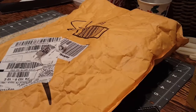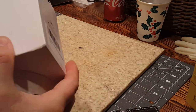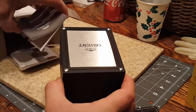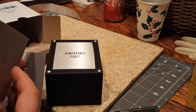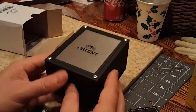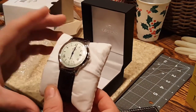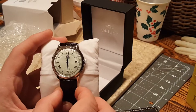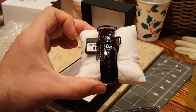Hey David, got this in the mail today so we're going to open it up and check this out. Thank you Amazon for this Orient. Let's see what we got going on here — you got your Orient owner's manual, warranty information, international guarantee. It's a nice box. Bubble wrapped. There's your Orient Bambino 2 watch. You can see it right there, and automatically you can see the strap it came on was a dark brown.